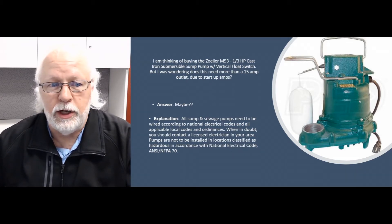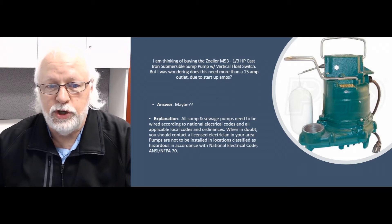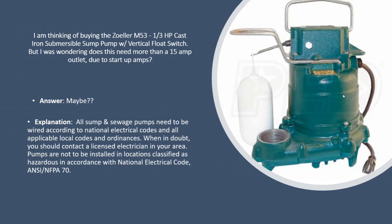Legally, all we can tell you is it's got to be wired according to national electric code or any applicable local codes and ordinances. When in doubt, check with a licensed electrician in your area to make sure it's plumbed in and wired the correct way. These are not to be installed in locations classified as hazardous, in accordance with national electric code ANSI NFPA 70. That's the legal spiel we have to tell you.